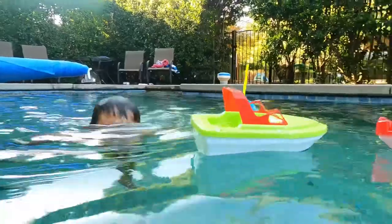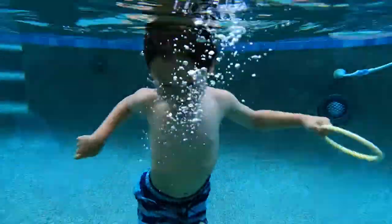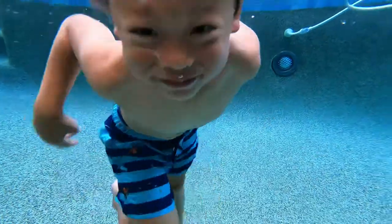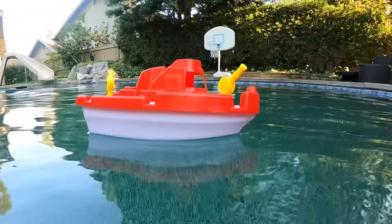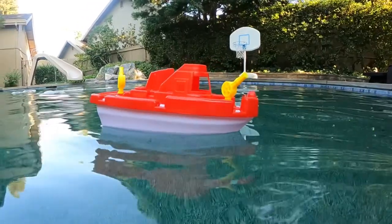Alright, fast forward a month later — we have had these boats for a month and I wanted to give a quick update because I promised I would. I'm sharing a bit of footage that we've taken throughout the month. Consensus is: they are awesome.